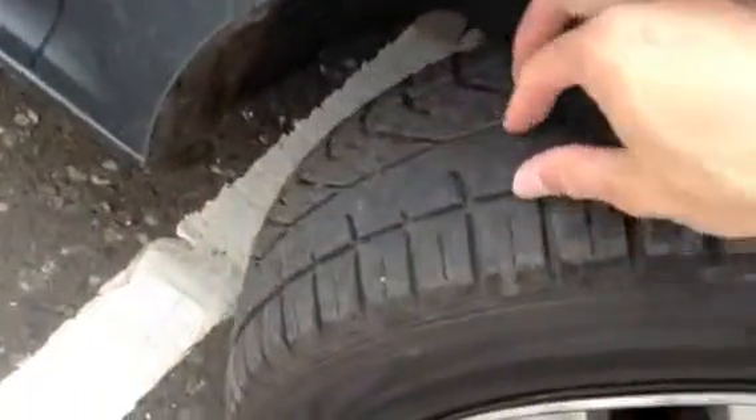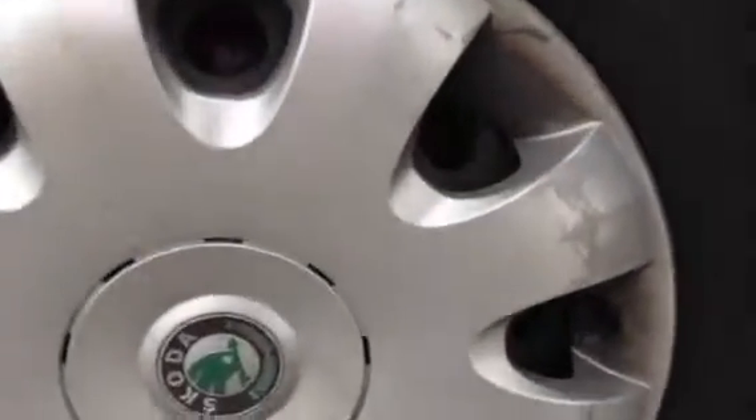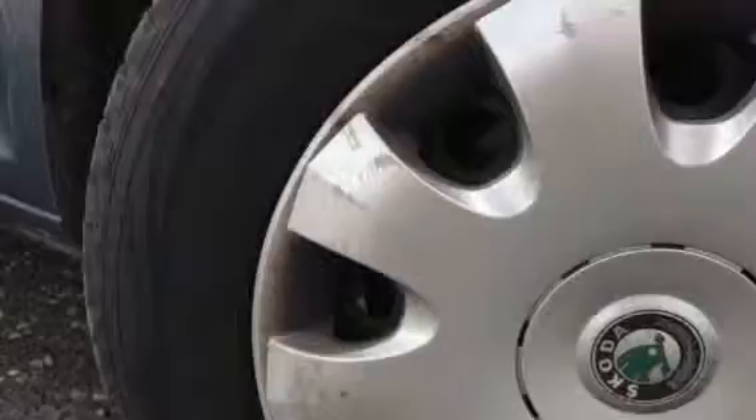Starting with the offside front tyre, you're looking at around 2mm of tread there, so not a great deal. Looking at the front hubcap, you can see it's very heavily scratched and scuffed, but no signs of any cracks in the hubcap at all though.